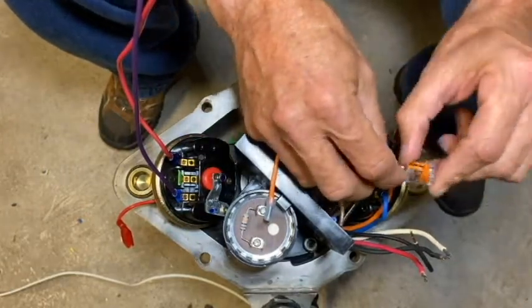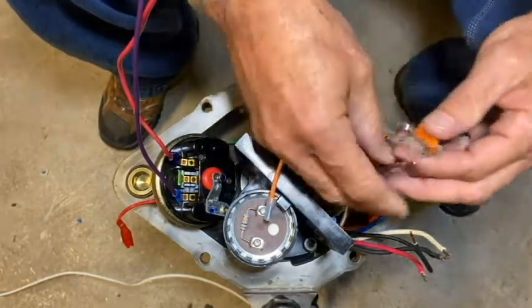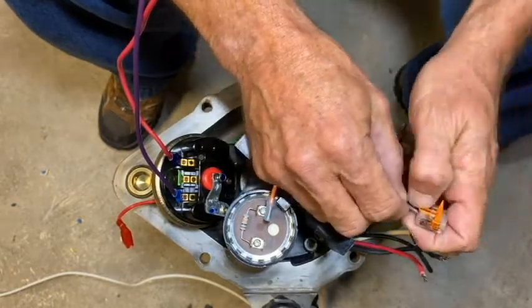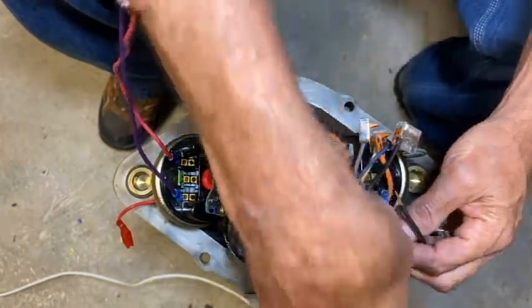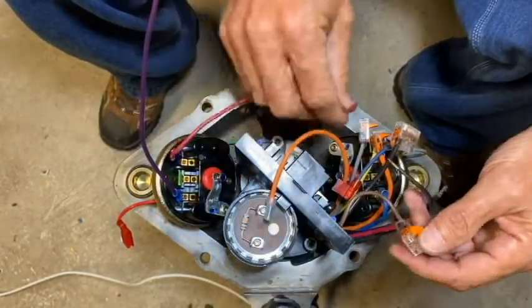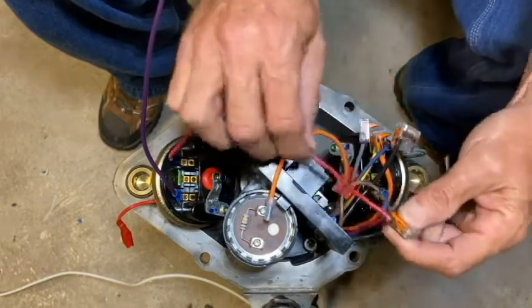The first thing I'm going to do is take the two-wire lever nut off of this brown wire and replace it with one of the three-wire lever nuts that came in our service kit. I'm going to put the brown wire in there, push the lever down, lock it, and give it a little tug. Then I'll grab this red pump cable wire, stick it into one of the positions, lock it down, give it a tug, and then grab the red wire coming off the on/off switch and insert it into the third location.